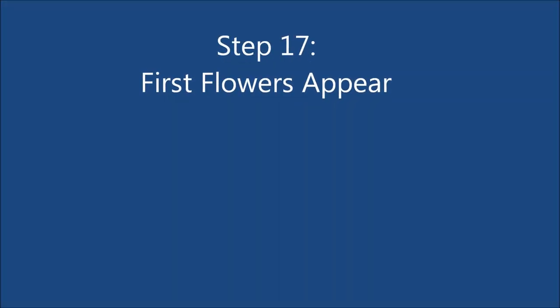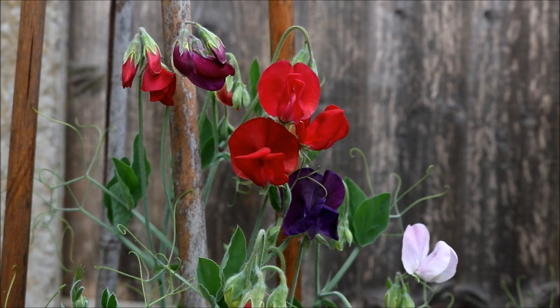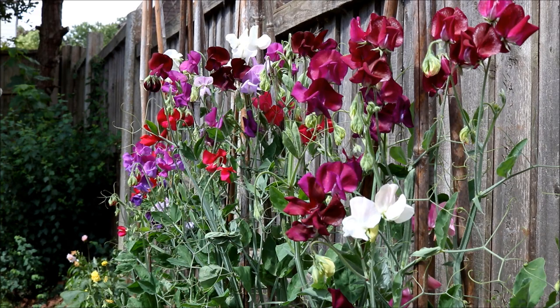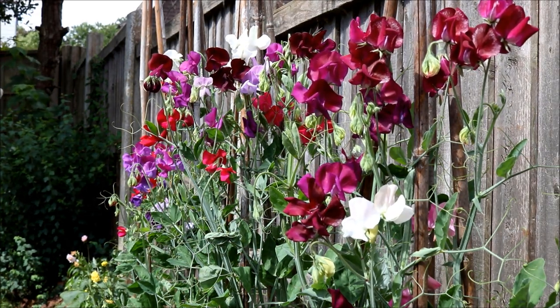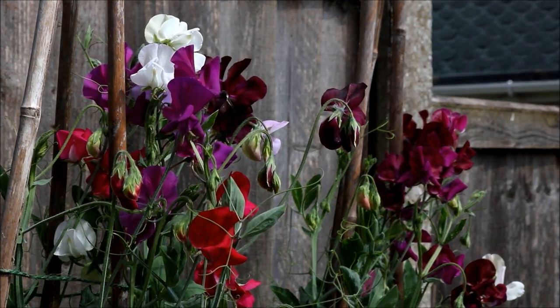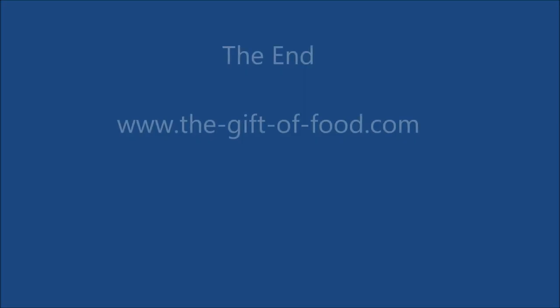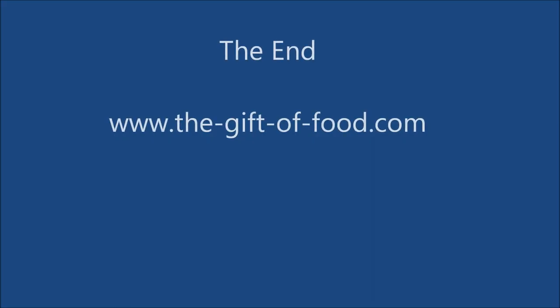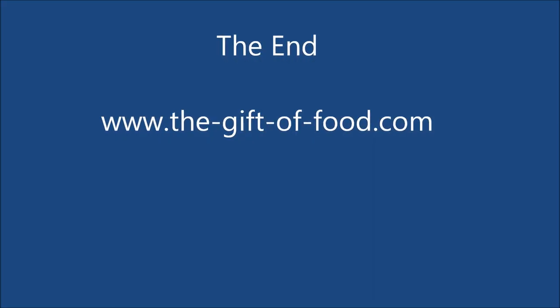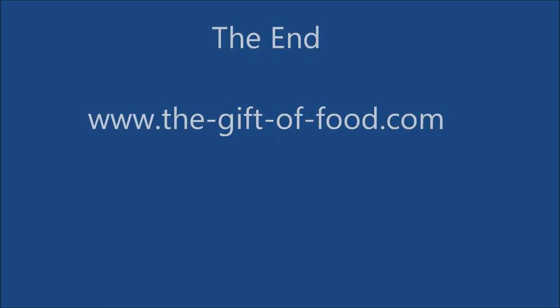After about 10 weeks since first planting the seeds, the first flowers will appear. The flowers look beautiful and they give the garden a lovely sweet smell. If you'd like any more information on gardening, visit my website thegiftoffood.com.